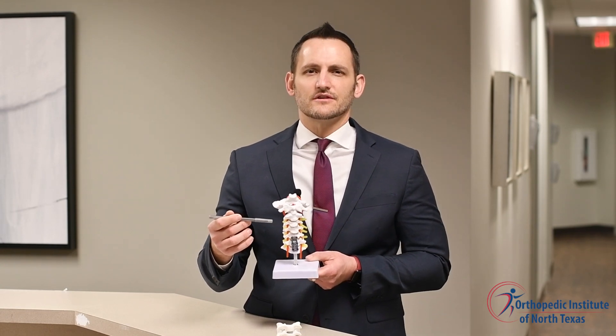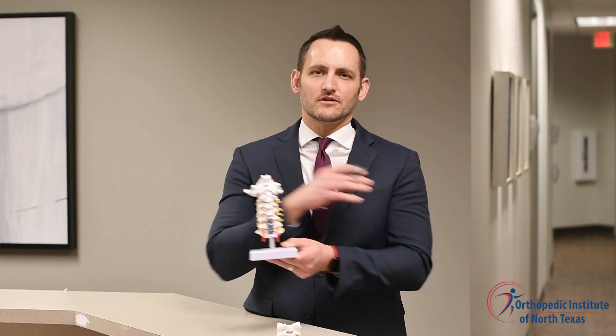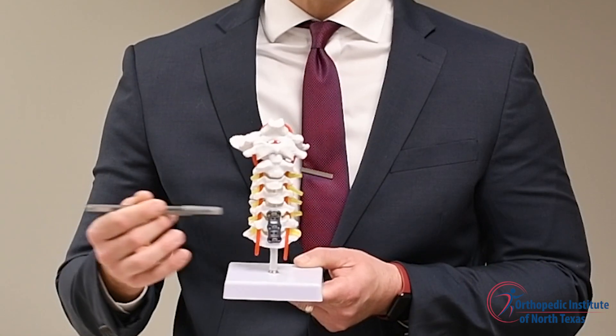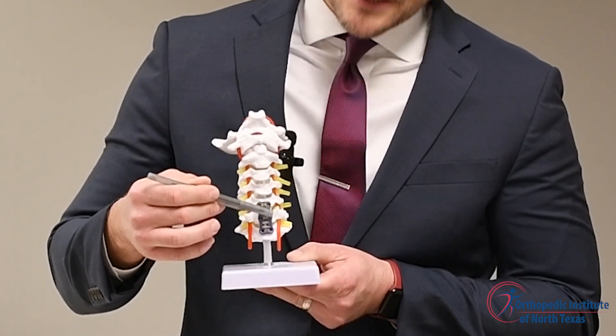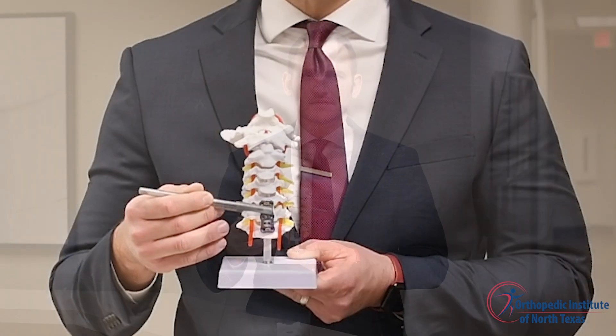This relieves all the pressure off the nerves in order to decrease or eliminate the pain passing from the neck down into the arms and into the hands. After relieving the pressure on the nerves, a piece of bone material is inserted into the space where the disc was in order to allow the bones to heal or fuse together. A metal plate and screws are placed into the bones and used to lock them in to fully heal them together.